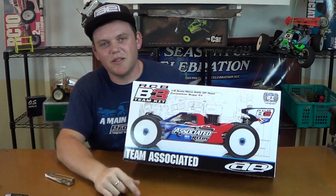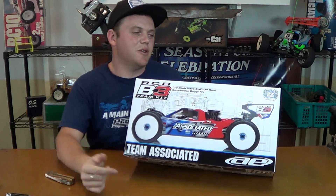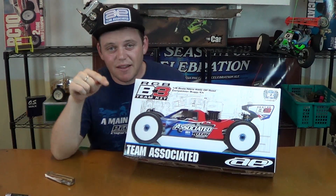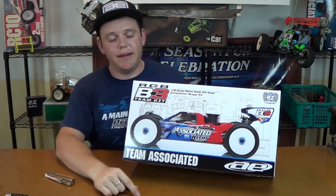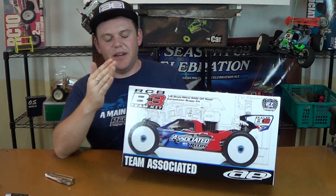Alright guys, I hope you enjoyed this video of the RC8B3 unboxing. If you want to see more videos like this in the future, hit that subscribe button. If you want more information on this kit, check out the link I put down below in the description box. And as always — peace.